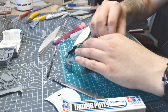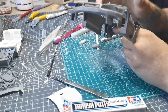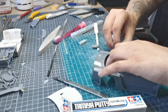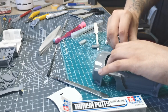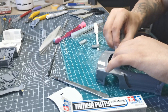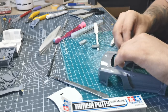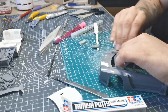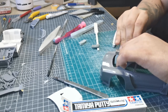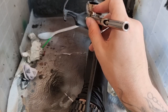I primed and sanded again. The edges were quite hard to blend but we managed without needing any more filler. Just take your time — sand, fill, sand, prime. Keep going until you've got a nice smooth surface and the primer sits lovely with the gap no longer visible.